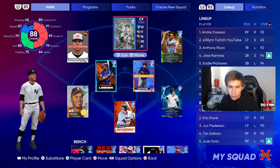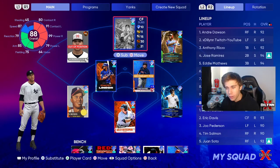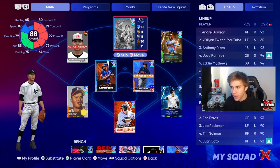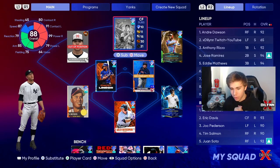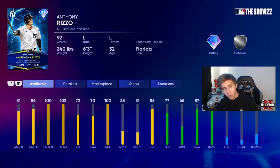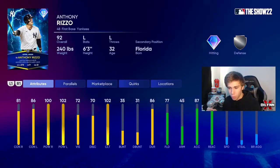What is up YouTube, we are back with another video and today we got Anthony Rizzo — finally. It took me eight and a half hours of straight grinding to get him. His stats are looking like 81-86 contact, 100-102 power, 72 vision, decent fielding. He does have an arm but who cares, he's at first base. He's slower than anybody in the game, damn near other than live series Albert Pujols. I'm a Yankees fan so I'm a little bit biased — a lot of people were not happy with this card but I like him.